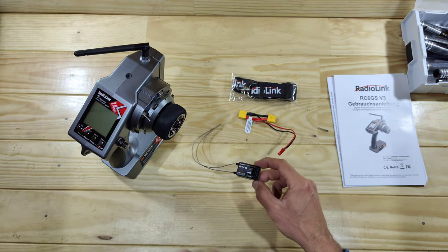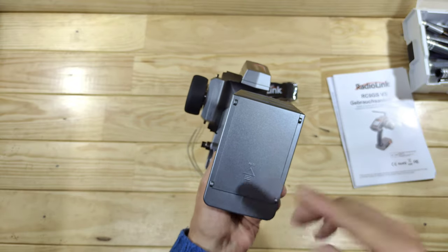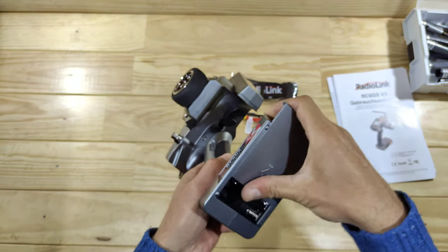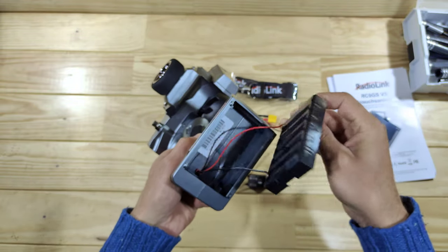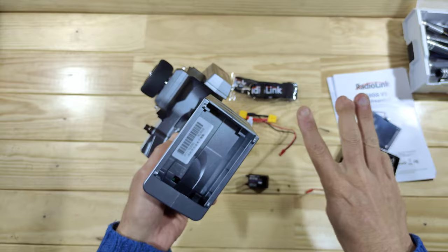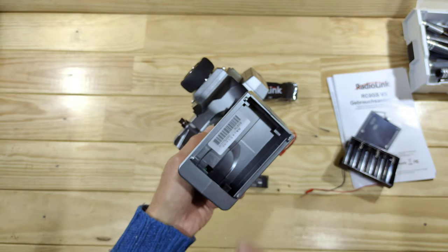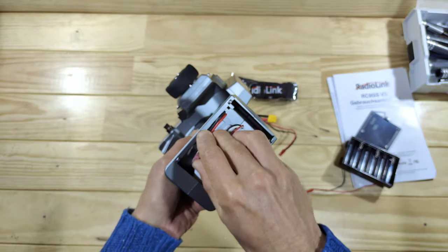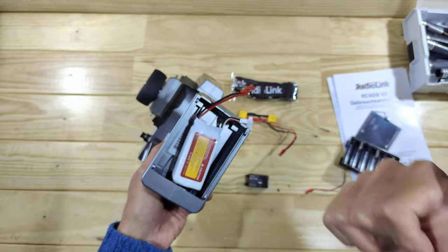Let's have a closer look at the transmitter. It runs on six AA batteries, which you need to supply yourself. But this transmitter has got a trick up its sleeve — when you remove the lid, you can remove the battery compartment and then use a 2S, 3S, or 4S LiPo battery with a JST connector. I really like that. Radiolink, good job!